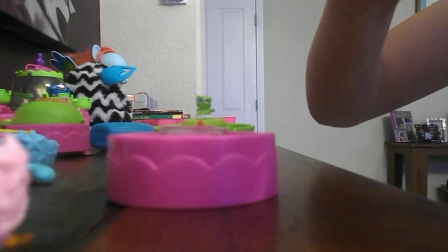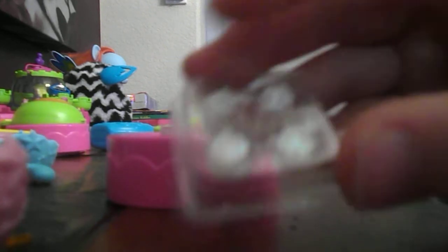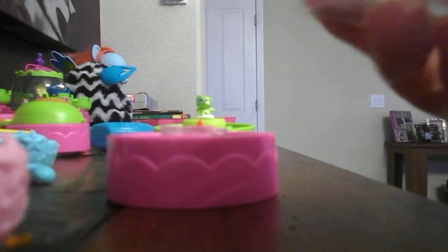You are going to get a thing like that. It looks like this, and there are little grooves at the top. You are going to pull that open. The inside is going to have four little glitters.